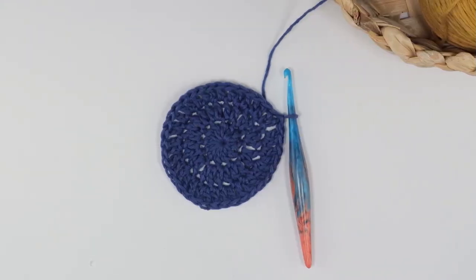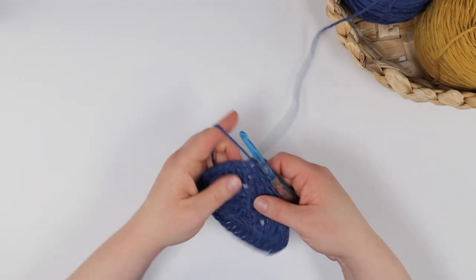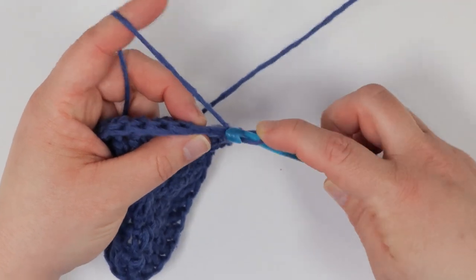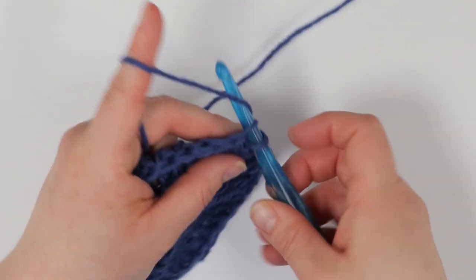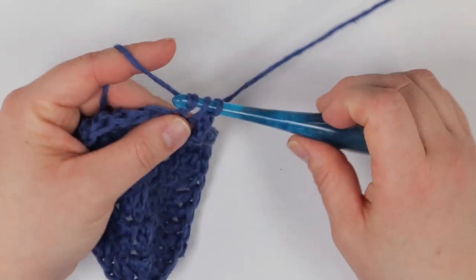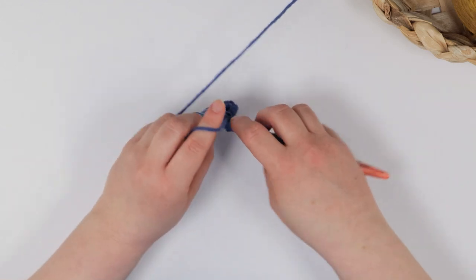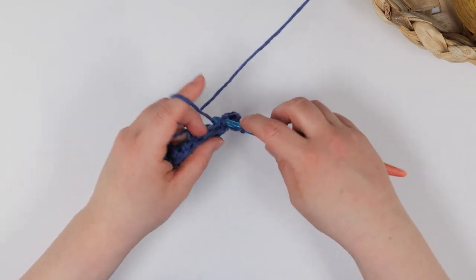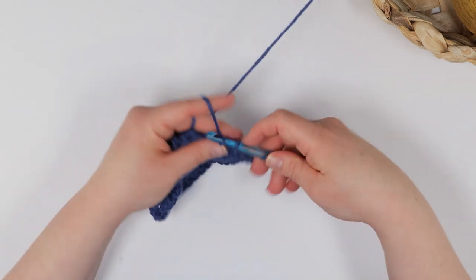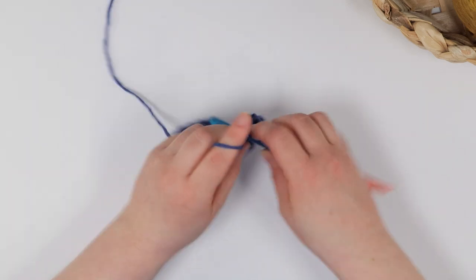Round four is where I begin to work the stitch pattern that gives the Julie basket its texture. We begin this round with a chain one, then instead of working in both loops, we will crochet in the back loop only. You'll begin with a single crochet in the first stitch and then a double crochet in the next, again only working in the back loops. By working in the back loops for this round only, it gives a natural transition from the base of the basket or pot cover to working up the sides.